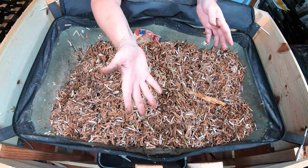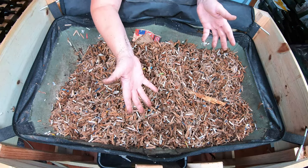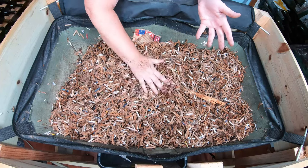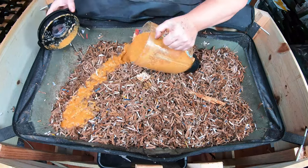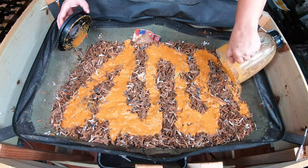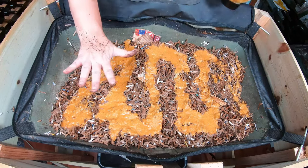My coffee grinder died, and I've been using my blender to do eggshells. I figured, why not puree some food if I'm going to puree something at all? First things first, they're going to get a blender full of eggshell and melon, and I also smell onion, so that will go down first.